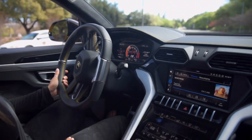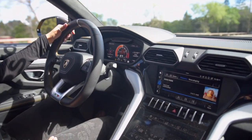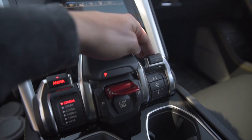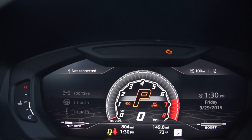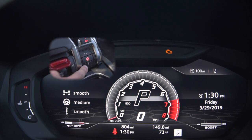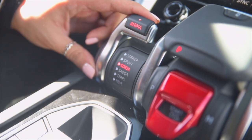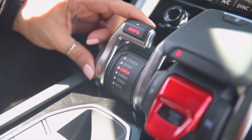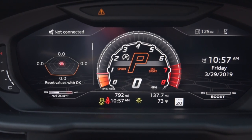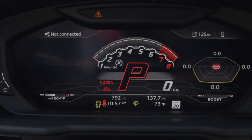Now let's talk driving modes. For those with a big ego, there's the Ego mode, which lets you individually select your driving options — suspension, ride height, steering, and throttle response. If you're willing to let the car do the grunt work, select from one of six modes on the Anima selector, which includes the classic Lamborghini Strada, Sport, and Corsa modes, meant for street, sport, and track respectively. Or if you choose to actually go off-road, you can place it into snow, sand, or slippery road mode.